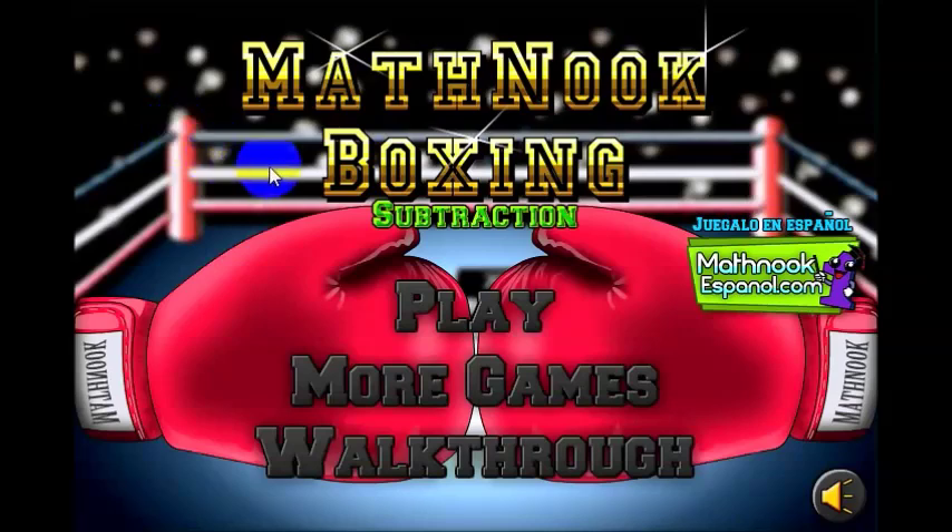When you first start the game, this is the main menu you'll see here. If you click this button, you can actually play the Spanish version on MathNookEspanol.com.